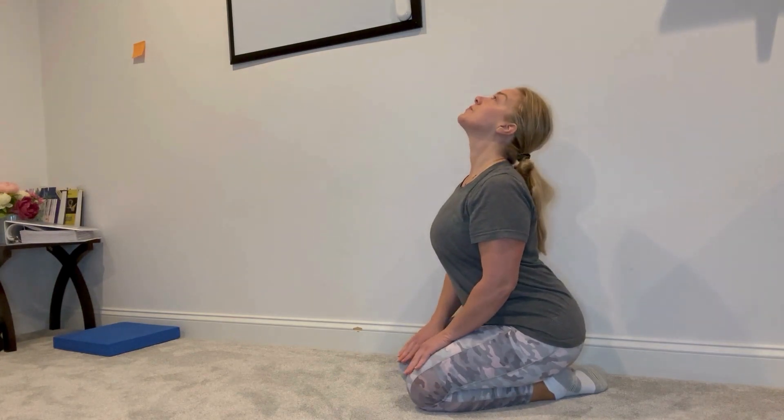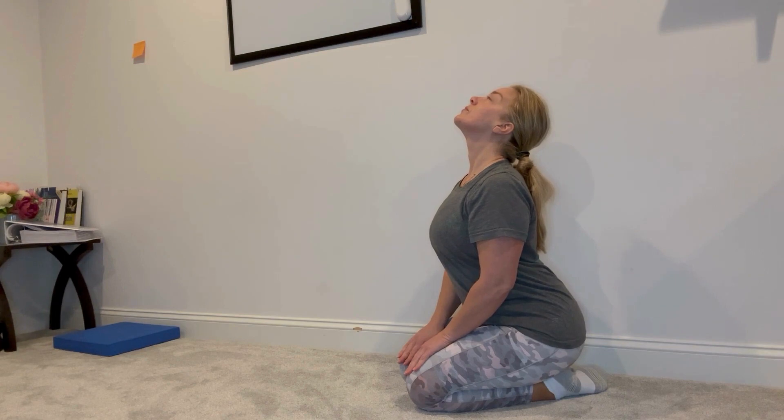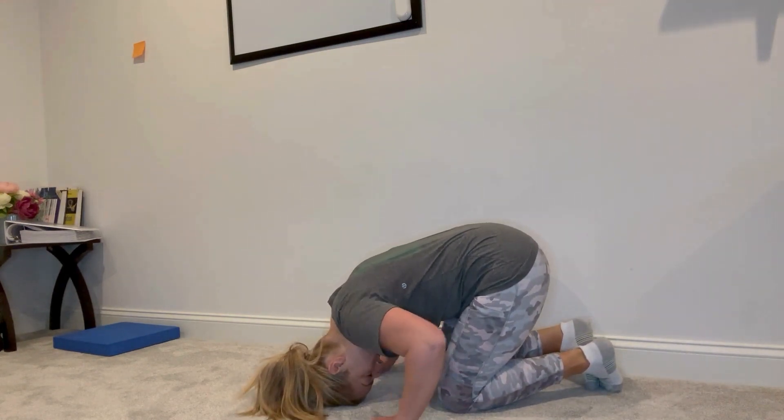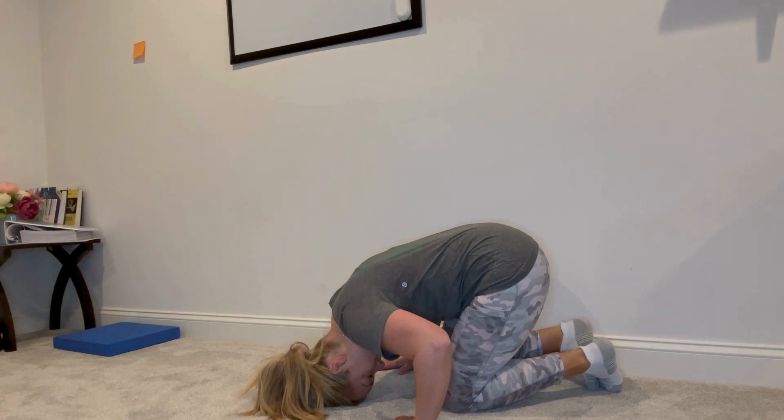First, you'll be in a half kneeling position, looking up at the ceiling with your nose up to 90 degrees. After the dizziness goes away, plus 30 seconds, you'll do a half somersault where your head is almost inverted. The top of your head should be on the ground. Wait for dizziness to go away, plus 30 seconds.